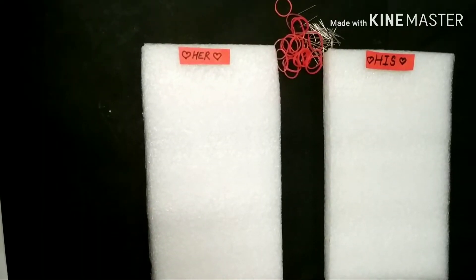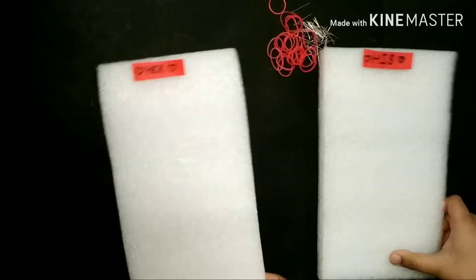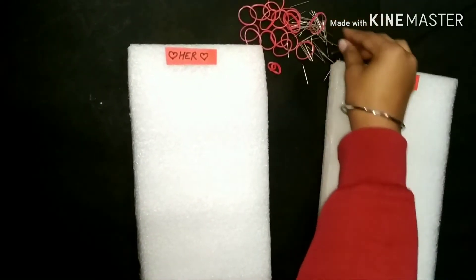Hello friends, today we are going to show you a couples game. In this game, you need to take two foam sheets — one for the wife and one for the husband. You will also need some red rubber bands and all pins.